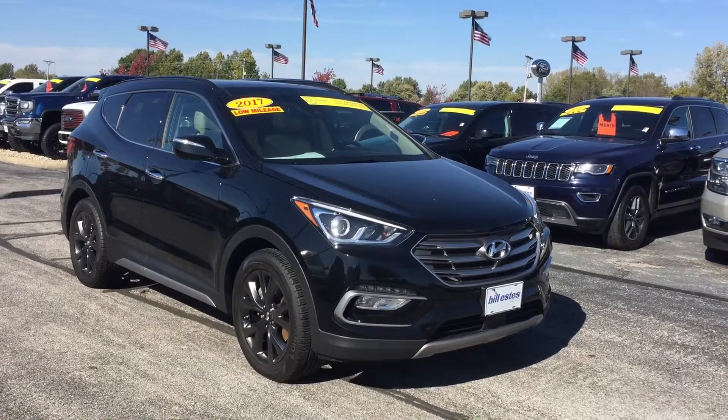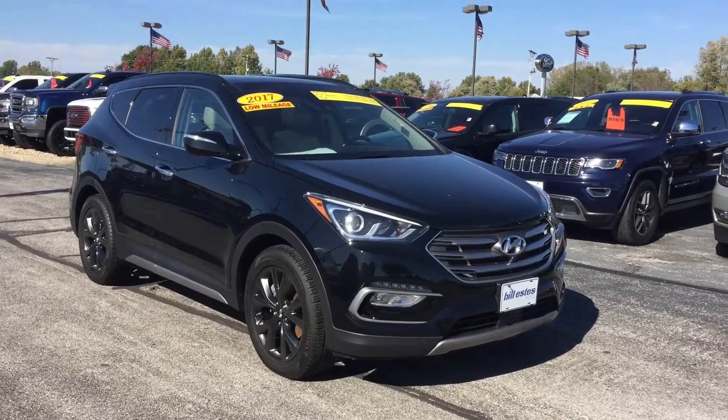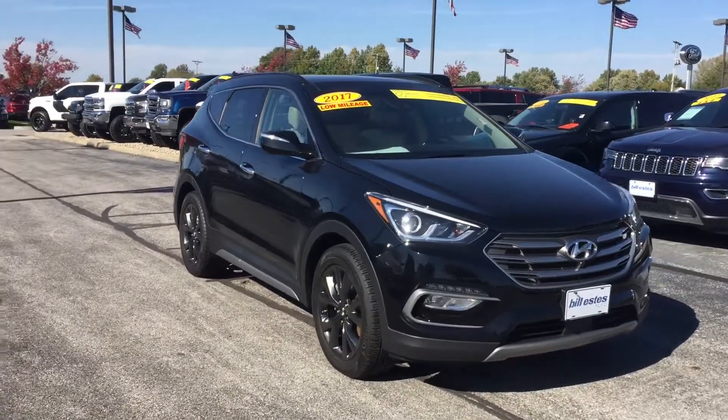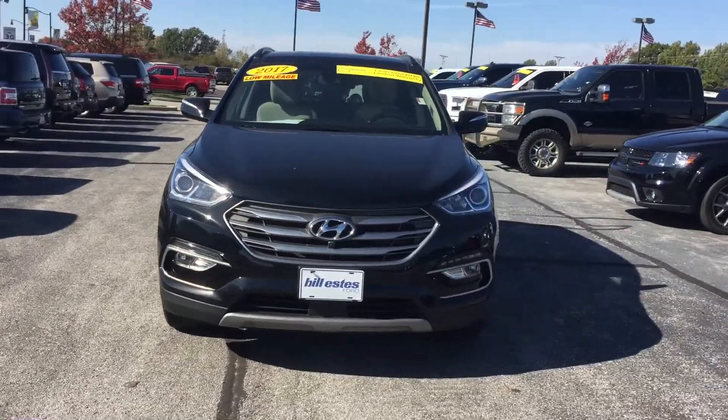Hi, this is Chris Dillon with Bill Estes Ford. I'm going to do a little video on our 2017 Hyundai Santa Fe Sport. This is one of our certified vehicles, so it does have a one-year, 100,000-mile powertrain warranty that comes with it.